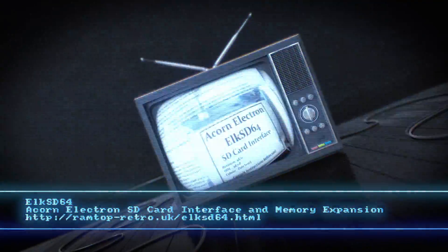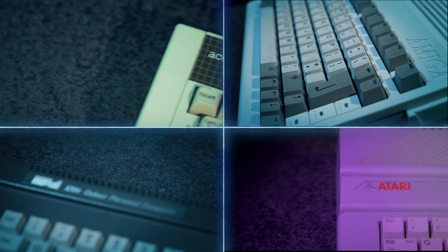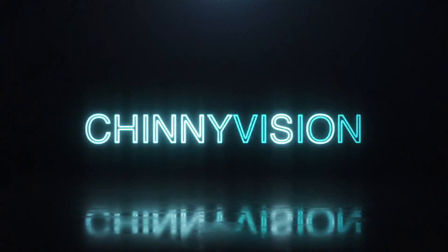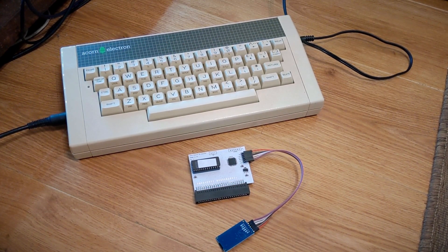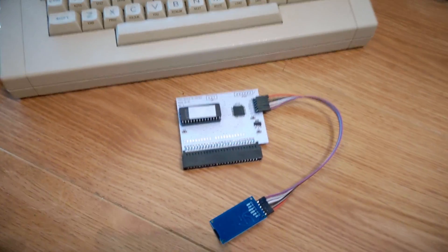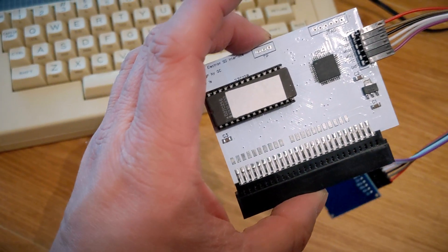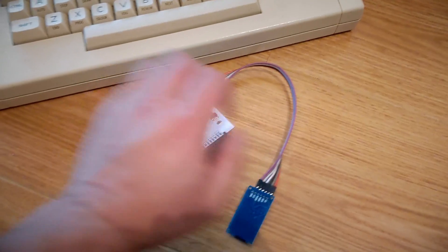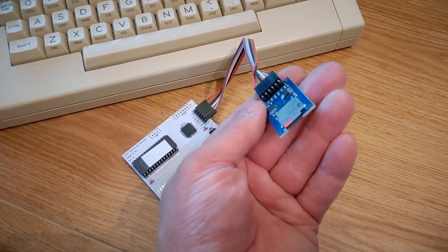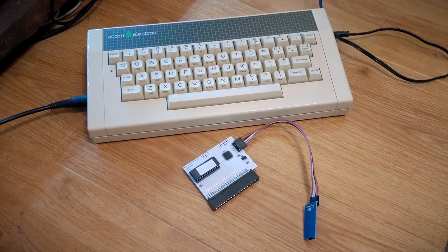The Elk gets an SD card interface and a memory expansion. Back in the spring, we looked at an SD card interface for the Acorn Electron. There was a limited production run of these cards that plugged onto the back of the Elk, with the SD card dangling off the end in a slightly strange arrangement. Quite a lot of games worked, and a few didn't — usually the ones you really needed to play for CineVision, like Rig Attack, which refused to load.